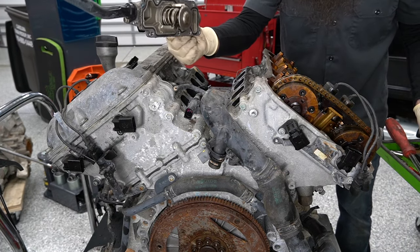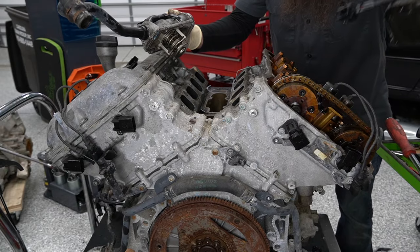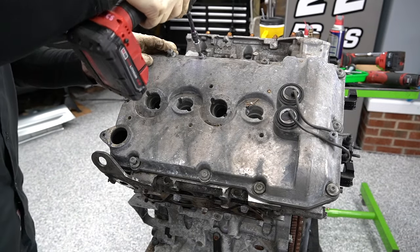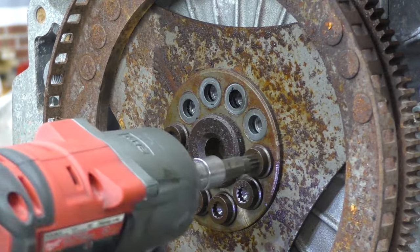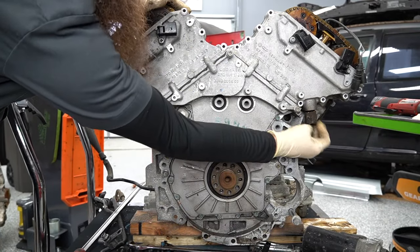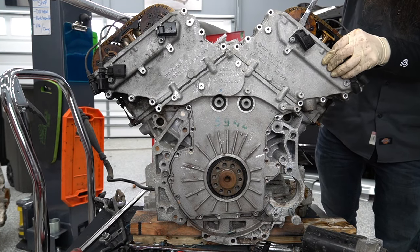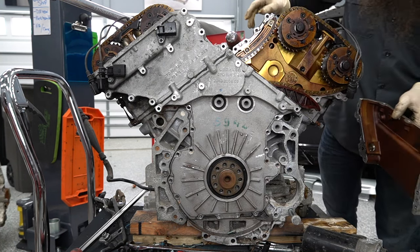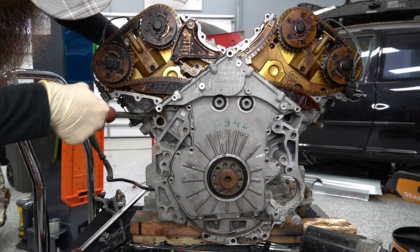Here's our thermostat right there — a kind of common failure part on this engine. We'll get these two coolant pipes out of the way, we'll get the ignition coils out of the way, the oil filler out of the way, and then we can go ahead and take off this driver's side valve cover. Next, we'll get this flex plate out of the way. Next, let's get our timing covers off. We also need to get our tensioner out over here on this side — get the passenger side off first.